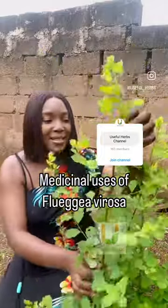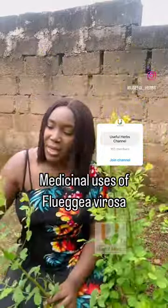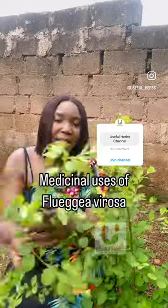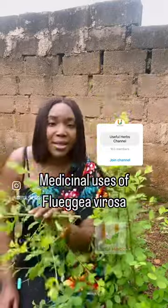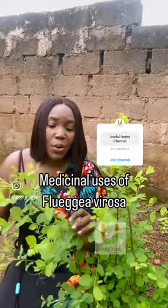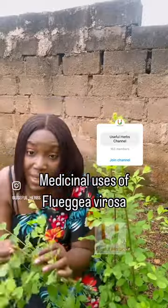This is Fluagia verosa. It's a very medicinal plant. It has diverse uses in traditional medicine and it has been proven to be useful for a lot of illnesses. So we use it for many things.